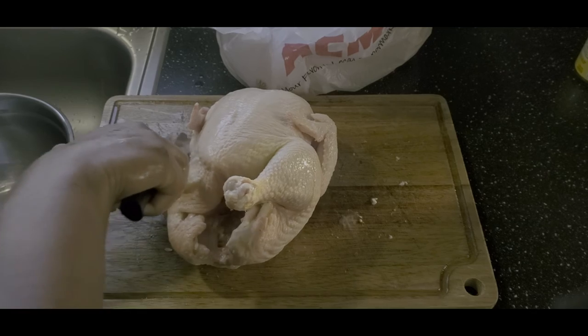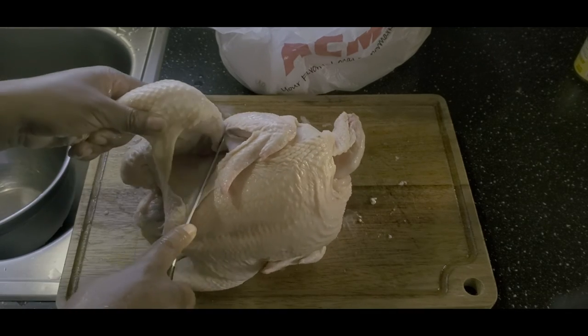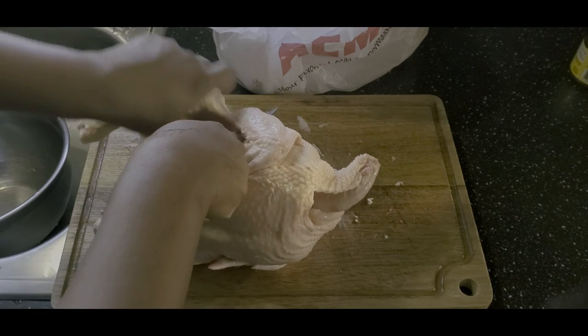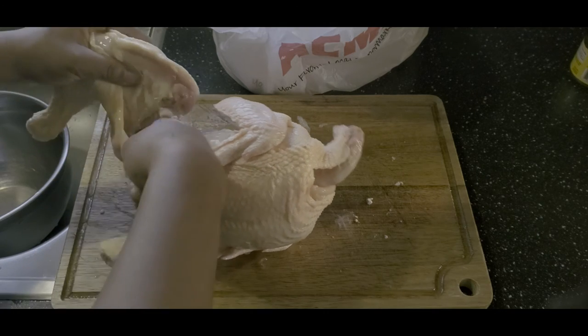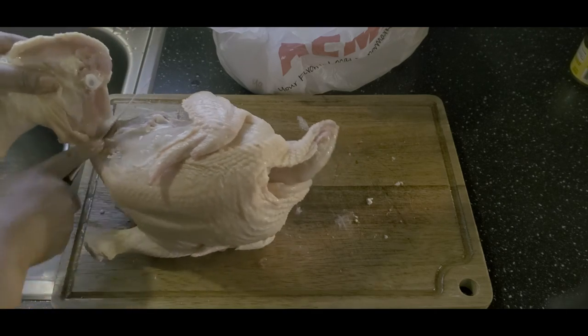I start by cutting the skin to expose the flesh. Then I place my knife in the crevice of the leg and begin to follow the joints. By all means, bend the leg back to make the joint pop. This helps provide a guideline on where to place your knife and where to cut. Continue to bend the leg back as needed to guide your knife around the bone and through the cartilage.